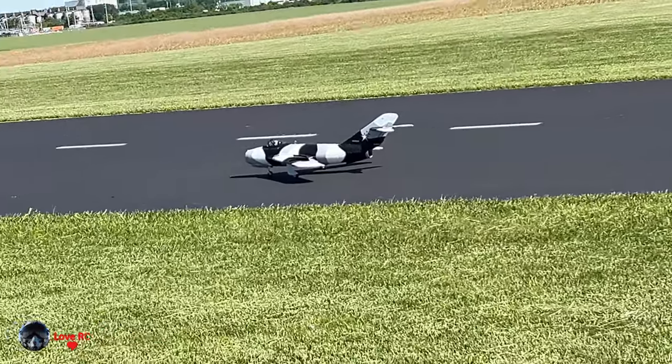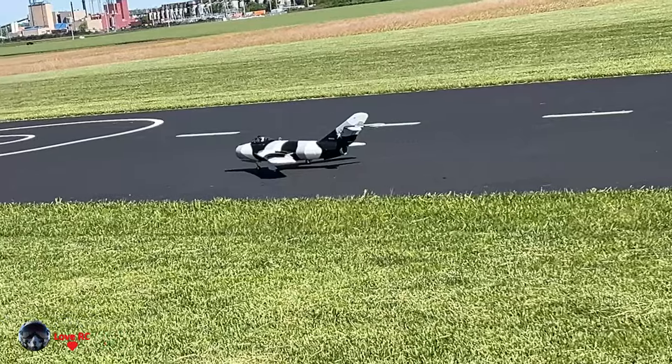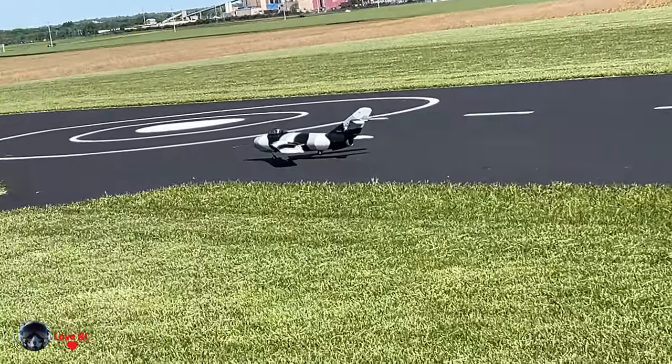This is the flight of Teddy's MiG. He's a great and upcoming pilot.